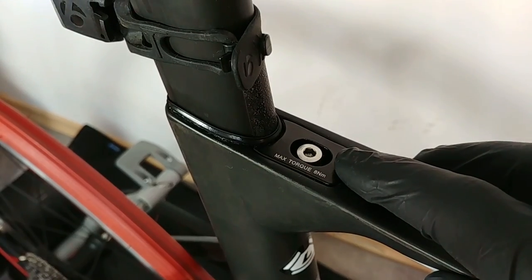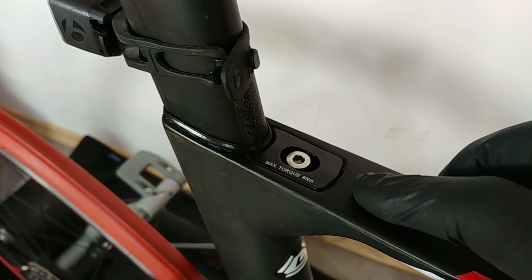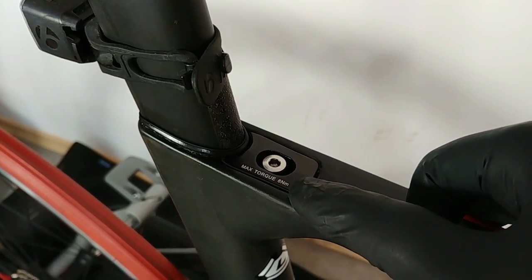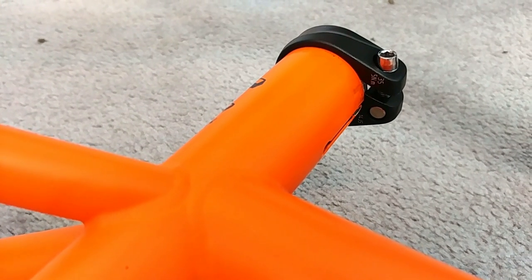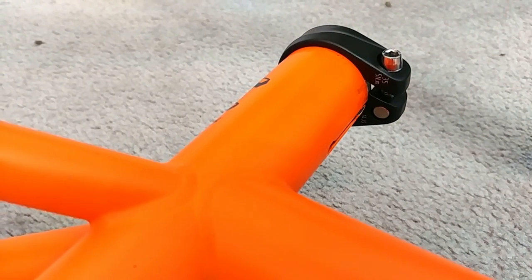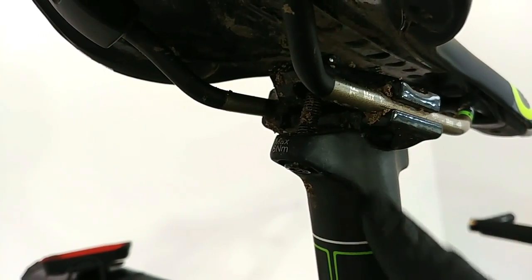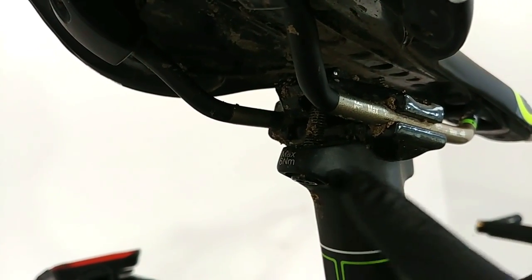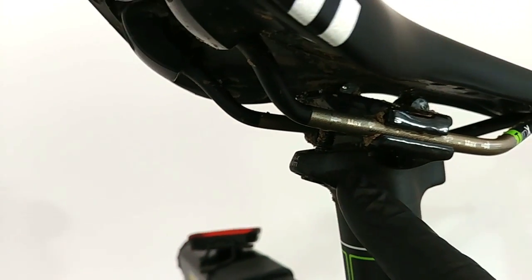This design is becoming more and more popular, especially on road bikes, and the manufacturer will give you the right amount of torque — here eight newton meters. This is a very standard steel frame and we can also see five newton meters on the seat post clamp. The bolts assembling our seat to the seat post will depend on the number of bolts — here we have two and the torque is six newton meters.